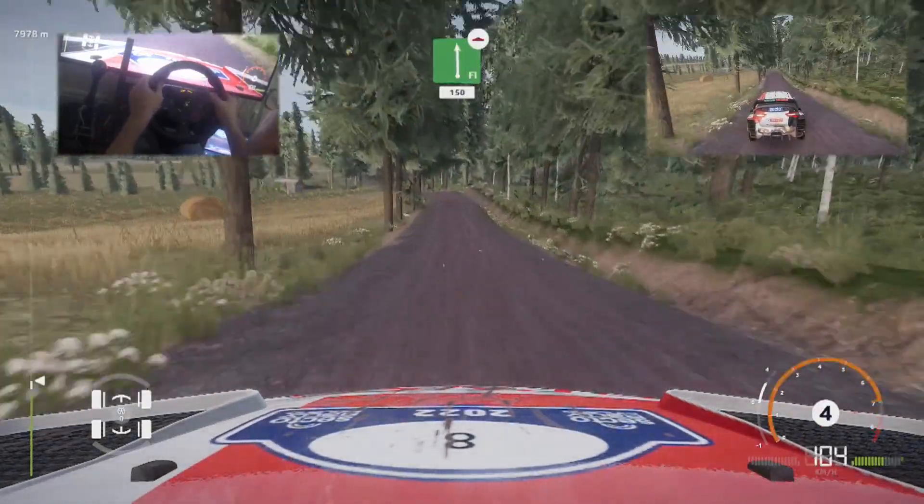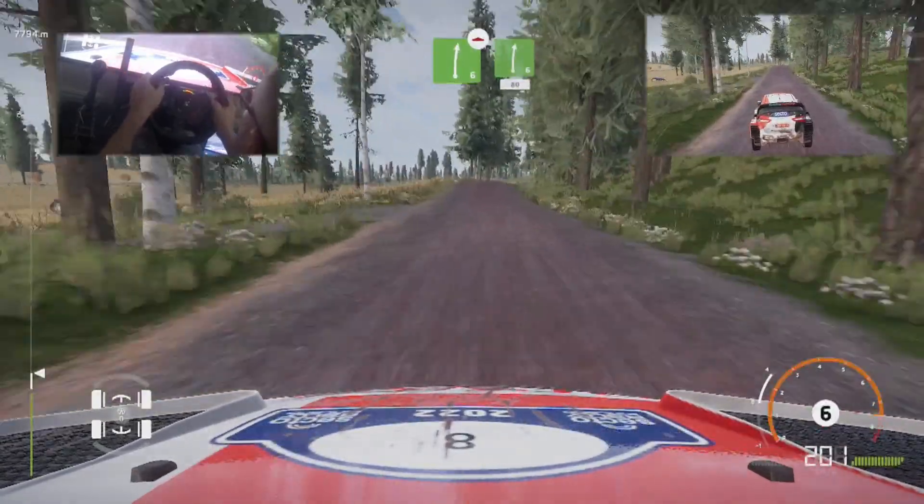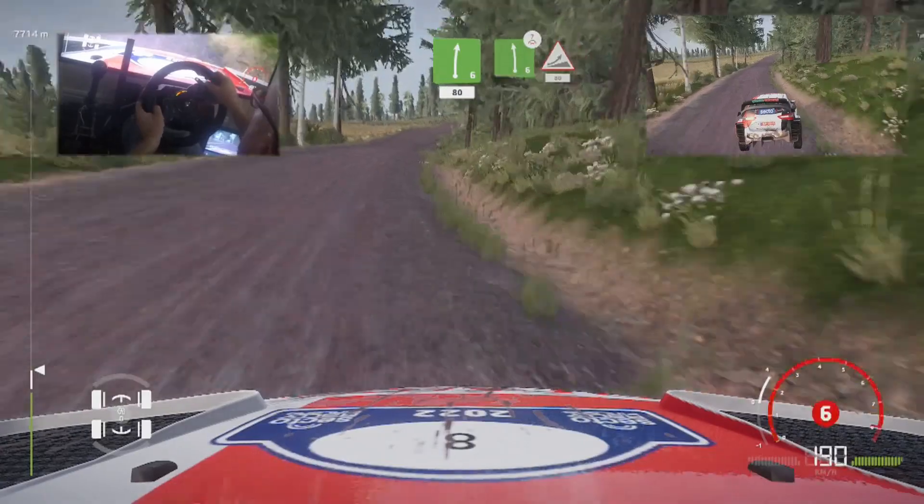Left left, over bump, cut, 150. Caution, right 6, over jump, keep middle, into right 6, medium, 80. Left 6, over crest, and jump.